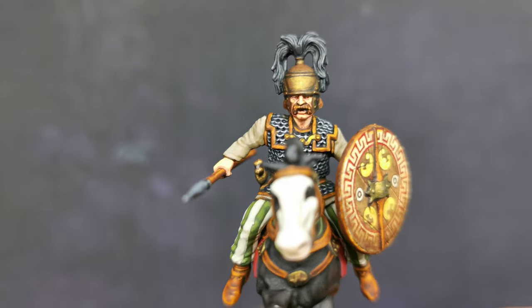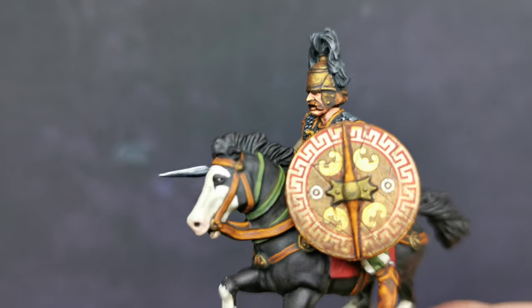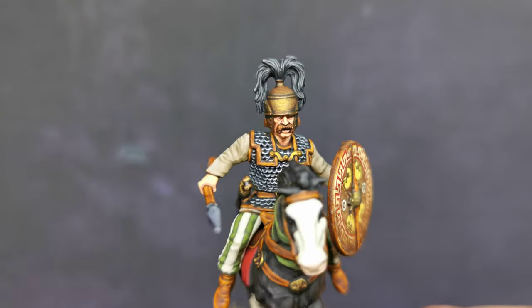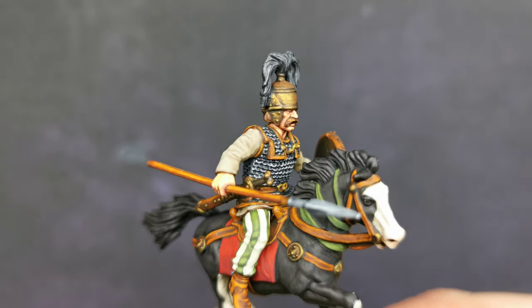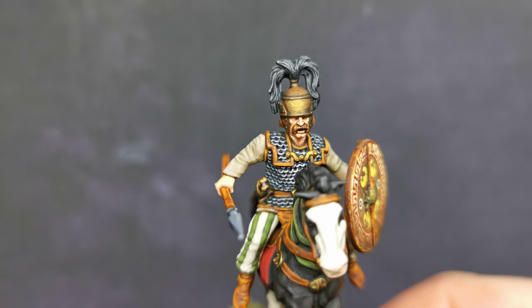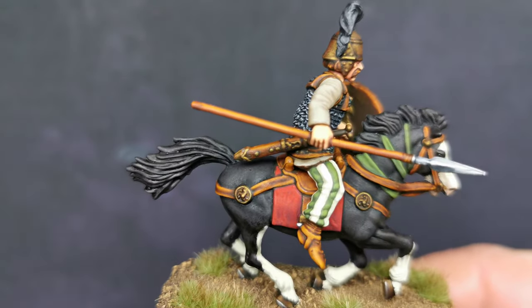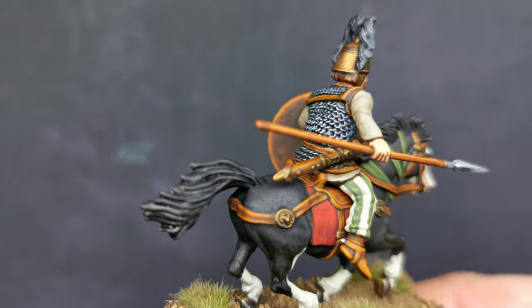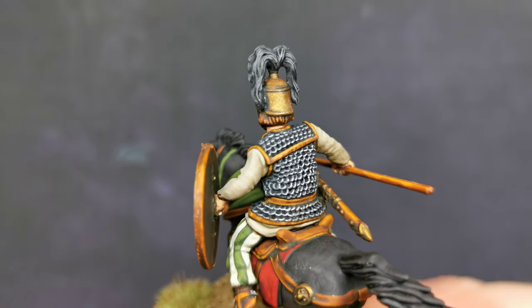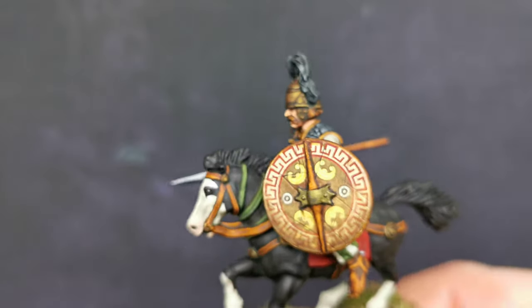It still looks nice though, don't get me wrong — it still looks okay and I am still quite pleased with it, but not pleased enough yet. Things like plumes and stuff like that, it is really easy — it is just base coat and washes. Most of my techniques are just base coats and washes anyway. There is nothing really spectacular. Highlighting is just knowing where to put the highlights. It is working out these little techniques.